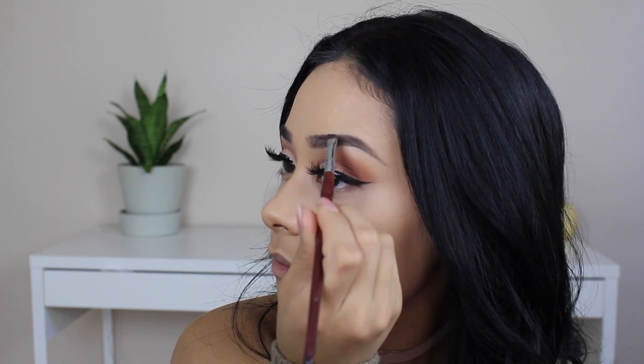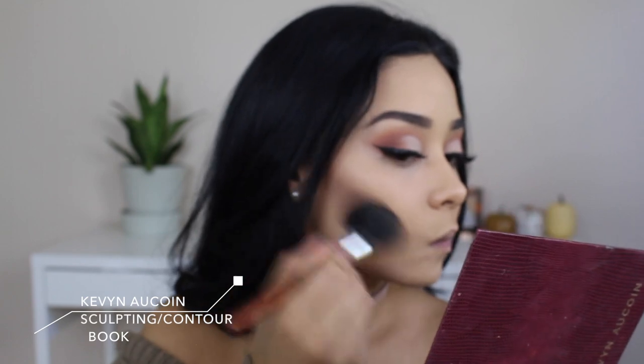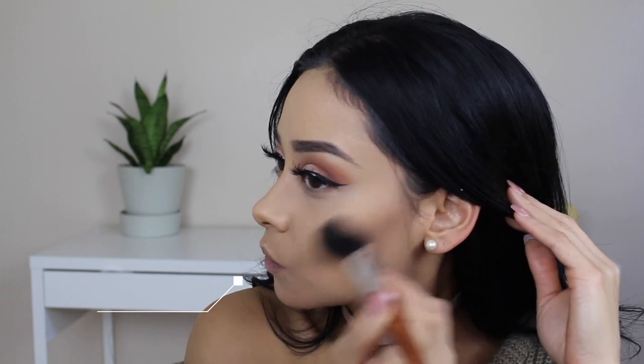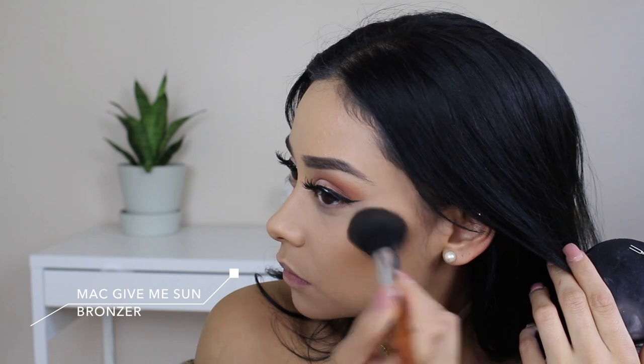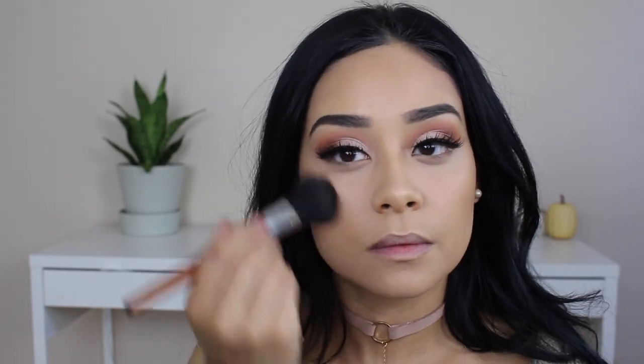For contour I'm taking the Kevin Aucoin Sculpting Book and using the light cool-toned powder to carve out my cheekbones. To warm up my face I'm taking MAC Give Me Sun and applying it over the sculpting powder, blending it all over. Since the foundation is a little lighter, I want to focus the bronzer on my forehead since that area is a bit darker than the rest of my face, so I just keep blending.